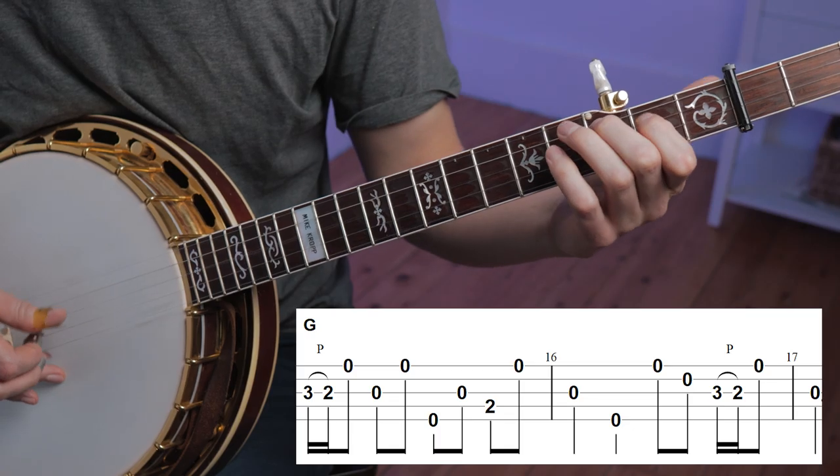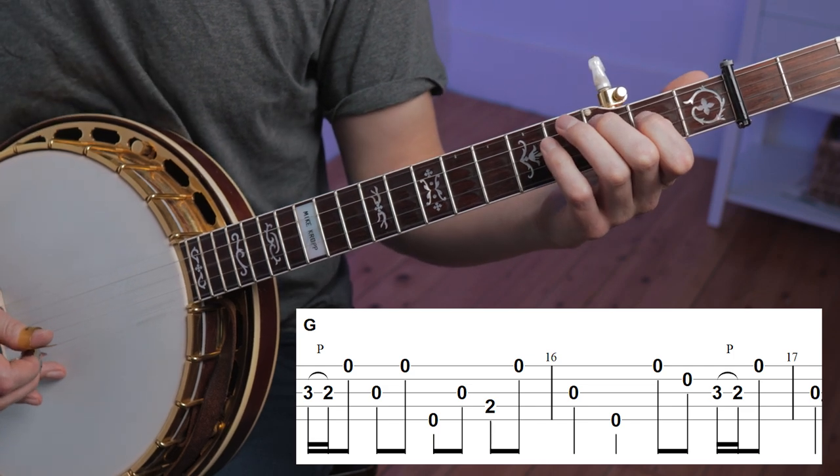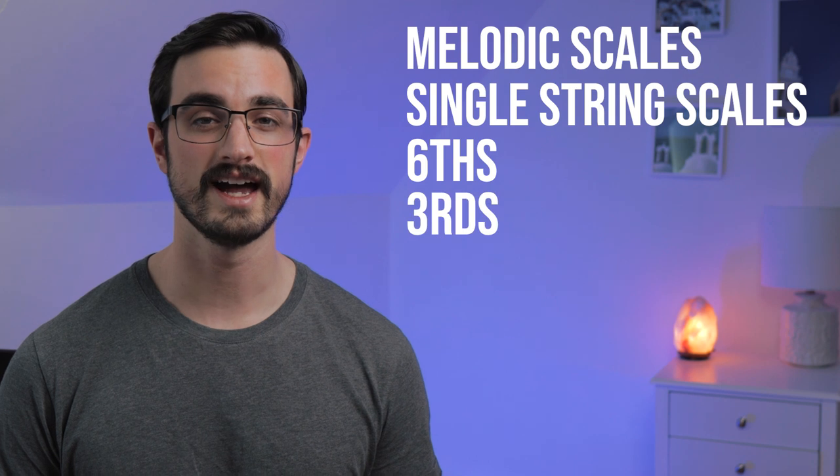And then finally, Gnome ends the solo with some more classic Scruggs material. As you can see, there are a lot of things you can learn from this relatively short solo. If you wanted to incorporate these sounds into your playing, you'd probably want to familiarize yourself with melodic scales, single string scales, sixths, thirds, as well as all the classic Scruggs language. I'm sure that Gnome learned these techniques from all the players that came before him. Once you familiarize yourself with some of the sounds that came before you, you get to put your own stamp on it, which Gnome has clearly done here.